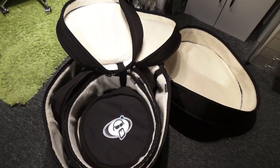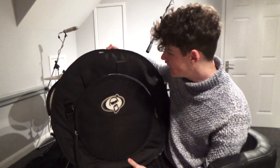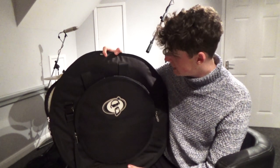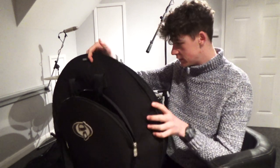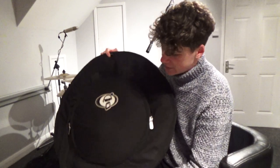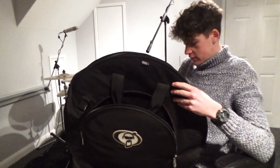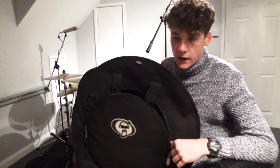Another thing I want to talk about quickly is their cymbal case. I've got the deluxe cymbal case - mine's a 24 inch. It comes like this. You've got the main 24 inch case and a front pocket on the front. Mine's a 15 inch front pocket, so it's 24 and 15. They also do a 22 and 14, I believe. It comes with a nice big padded shoulder strap, which is really nice - also saves you a trip on the loading, you can just chuck that on your shoulder.